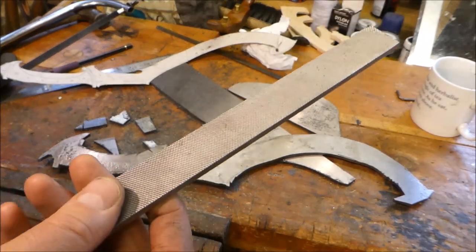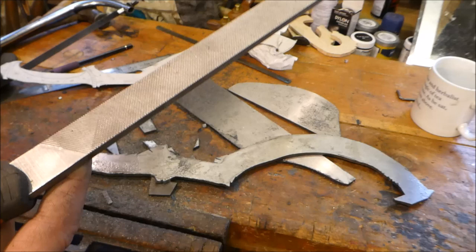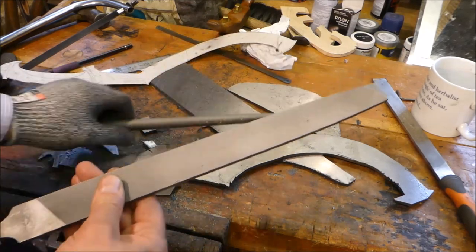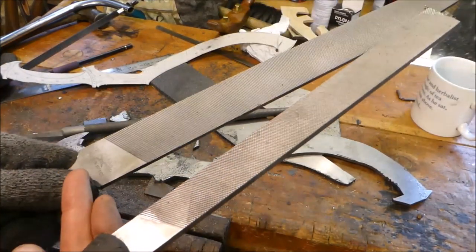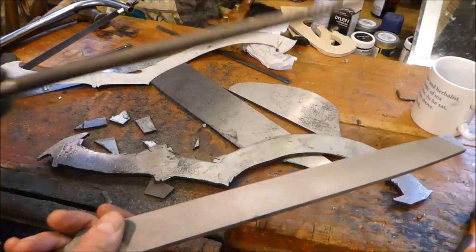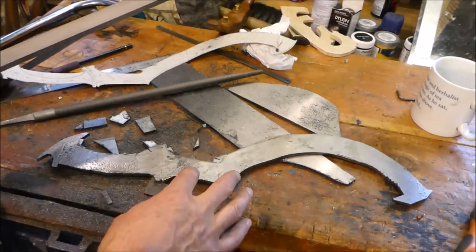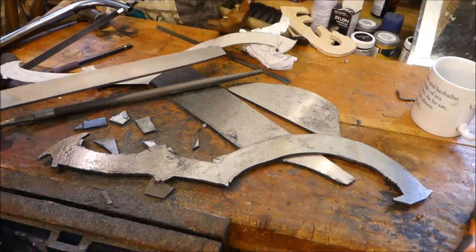I was watching another video which said as the file gets bigger, the teeth also get bigger. So I thought let's have a look, and I found some 14-inch files — they were the ones I could afford. It came with these two monsters. It's still a bastard cut, it says on it here. One's a monster and I have a nice curved one. As you can see the teeth in that are sharp. I'm hoping that shaping all this is going to be a lot easier with these two bad boys to help me, so I'm going to start doing that now.